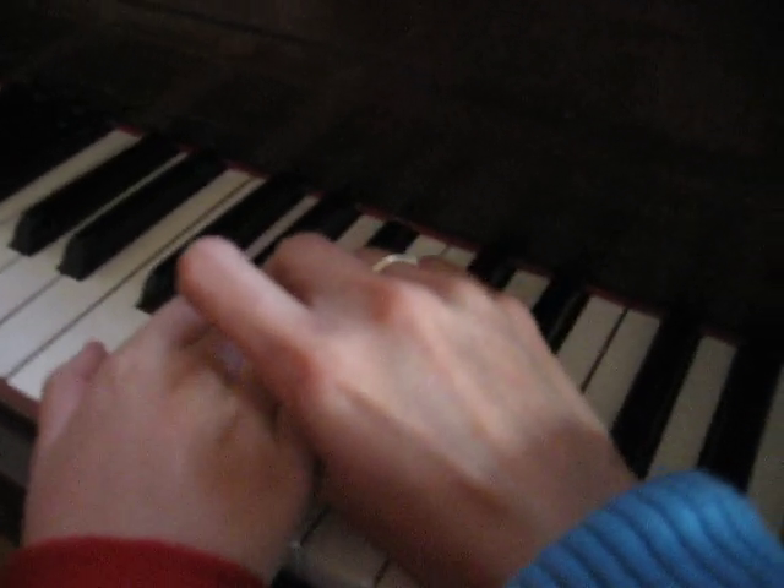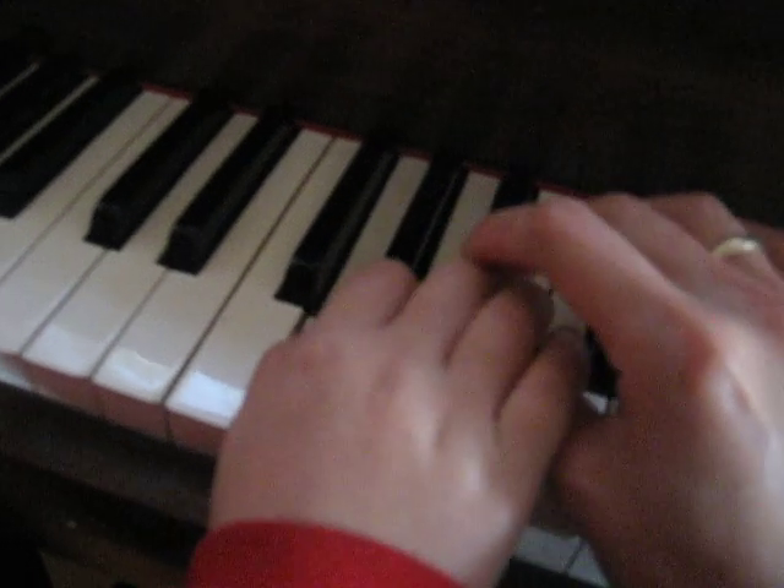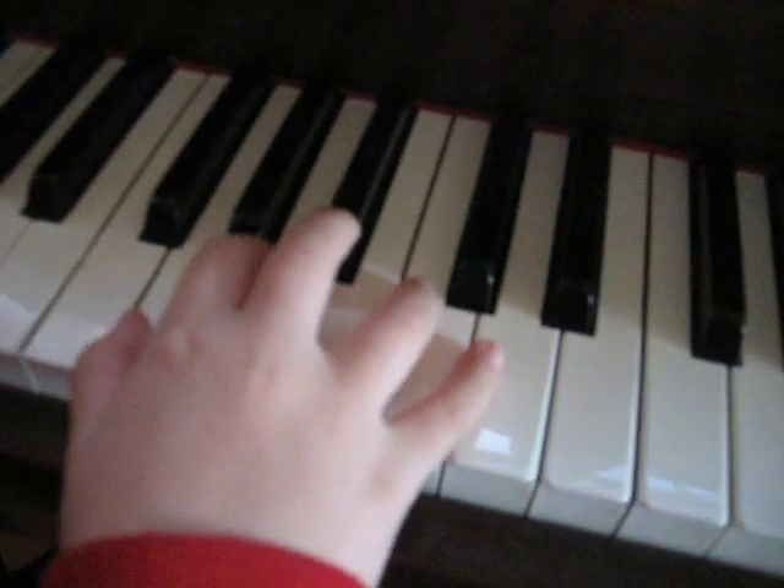You're gonna reach B flat instead of G. You can do it. One, two, three.